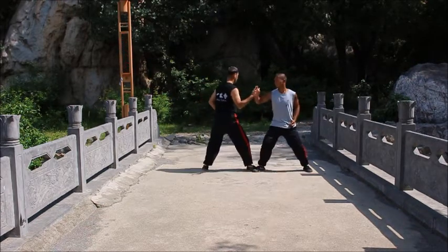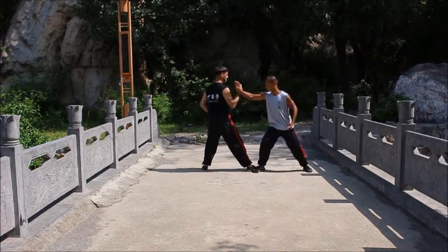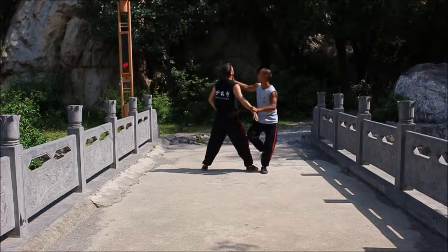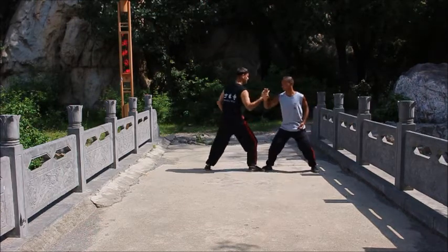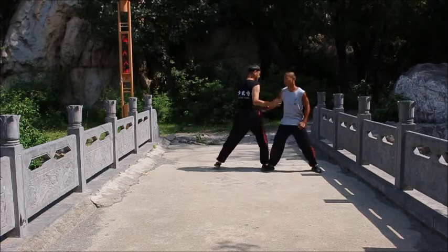Here we have a neck strike throw. Grab the wrist, strike the neck, off-balance the person, step behind them and throw them. Grab the wrist, strike the throat, step behind them and throw.